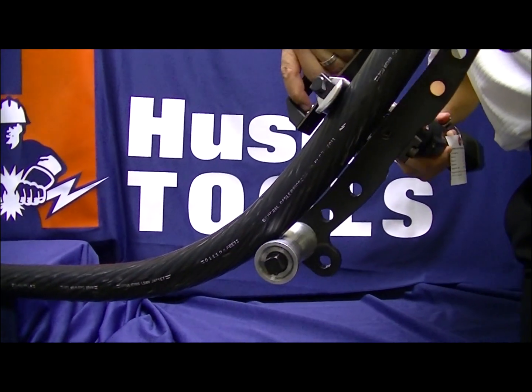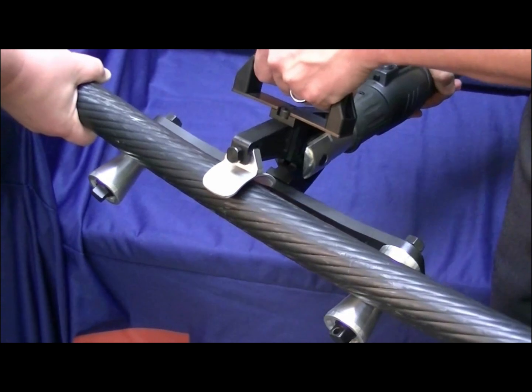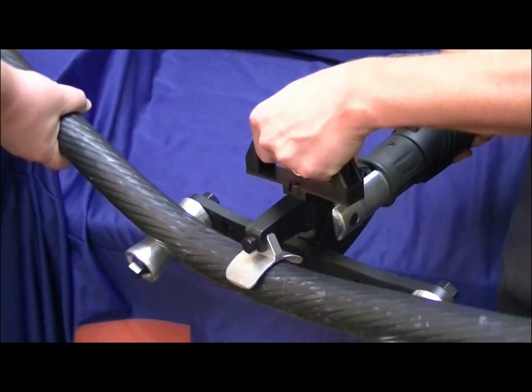The tool can be stopped at any time during the operation and released by pressing the release trigger. Continue to work the cable to the proper bend radius desired by moving the SLCB jaw in 3 to 6 inch increments down the cable and advancing the jaw.